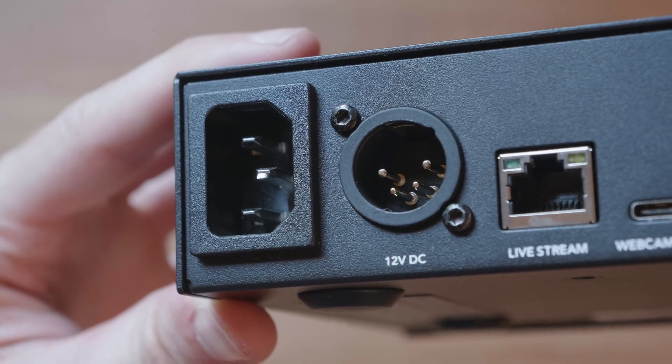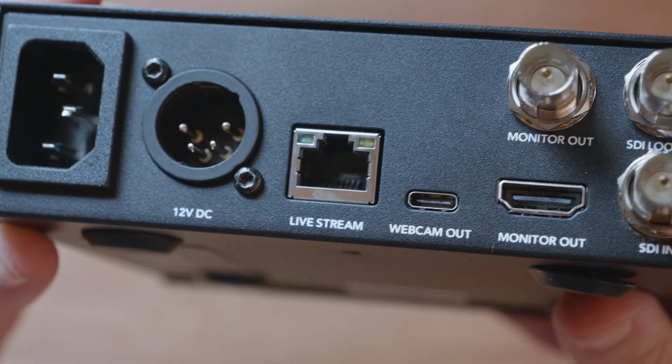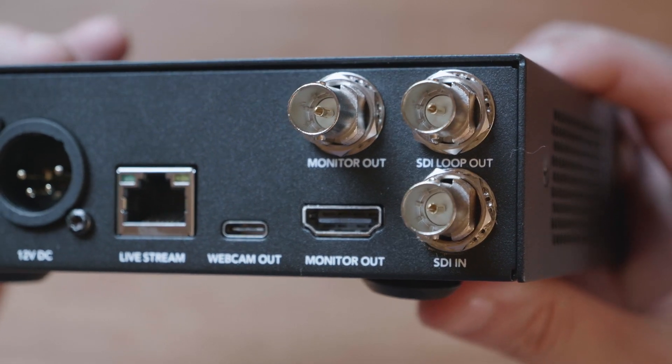Flipping around the back is the rest of the connections. Here we have multiple power options, a network port, USB for webcam out, monitor SDI and HDMI output, SDI in, and SDI loop out. It is important to note at this point that it is SDI input only, so if you want to bring in an HDMI source, you will have to convert that to SDI in order to bring it into the WebPresenter HD.